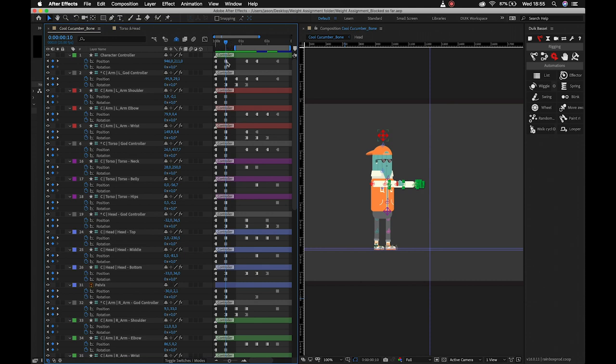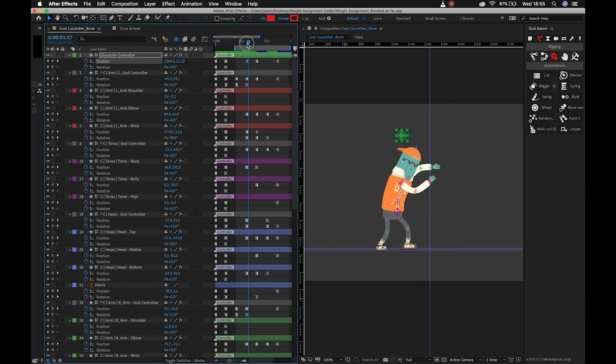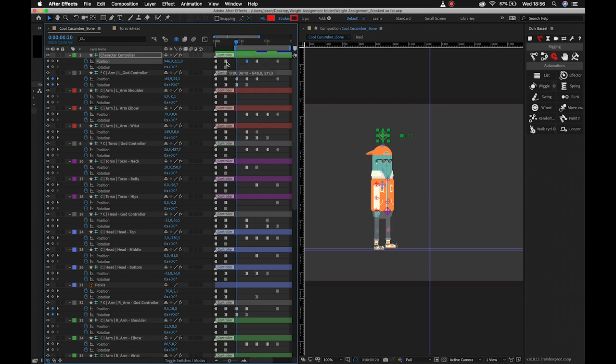The reason why I've duplicated these layers is that when we want to move the position of our god controller, for example our character controller, we will need to create the correct amount of easing. I've set these up so that you don't have to make blank keyframes - you can just drag them over to where the actual motion is going to begin and then apply easing from there. That means we've always got those keyframes to make sure we start at the beginning where we need to, and we can always revert back to our initial keyframes if we get completely lost.